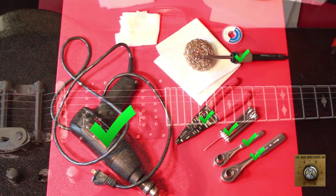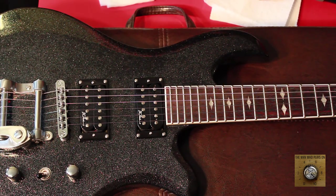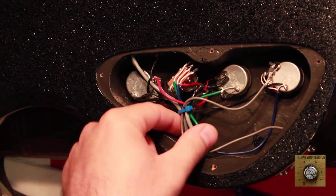We need a 3/8 inch and a 1/4 inch ratchet. We need a wire stripper, some Allen keys, a soldering iron, and that should be good. Here is the victim — the patient — the BC Rich Pro Eagle, which needs new pickups. Now let us begin.